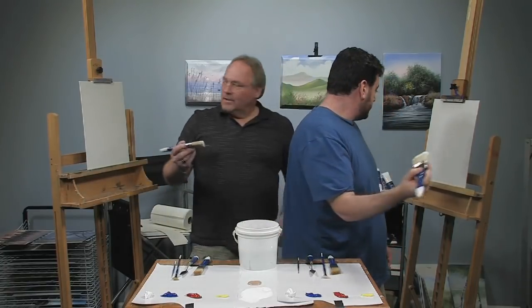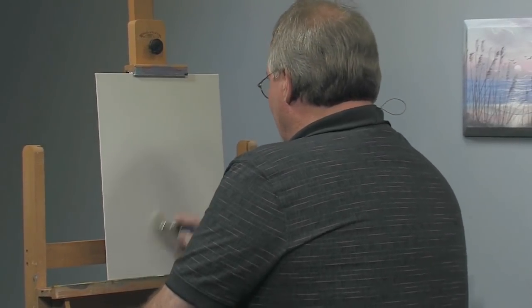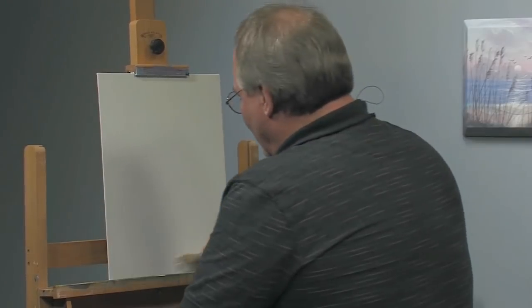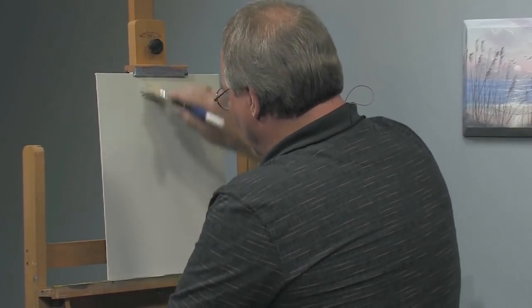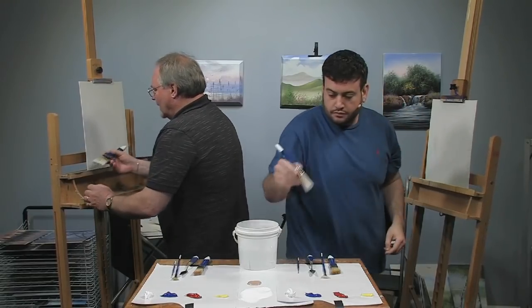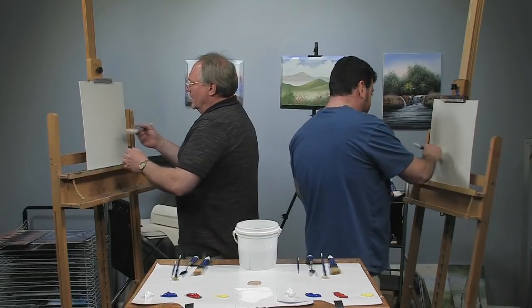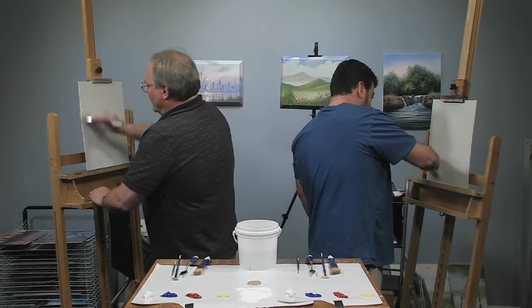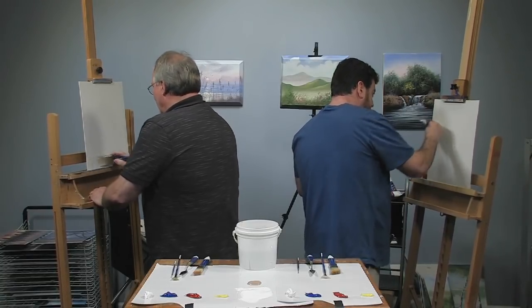Continue working it in with a circular stroke or figure eight to get it spread into the canvas, then finish off with overlapping horizontal and vertical strokes to even it all out. I stare at it obliquely from the side to check the shine of the light — using whatever room light is available to verify even coverage.